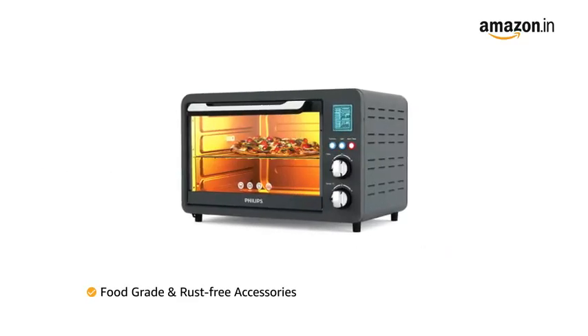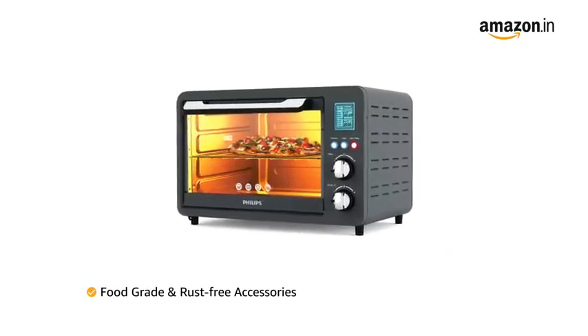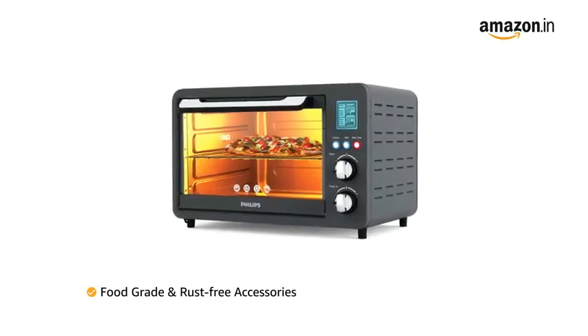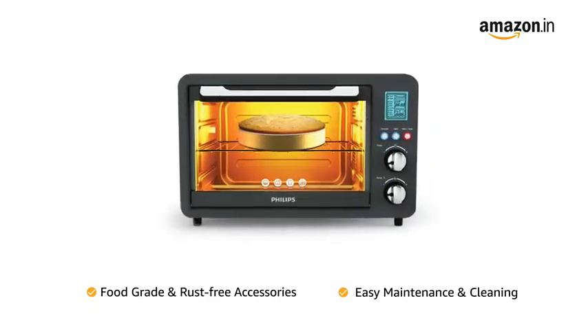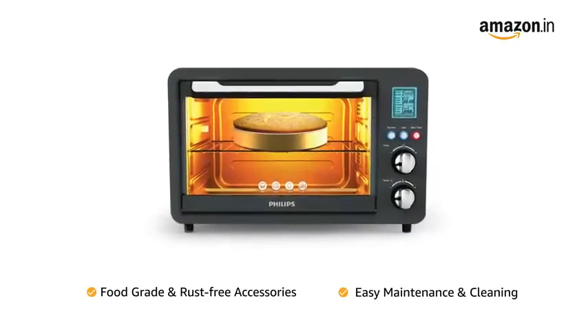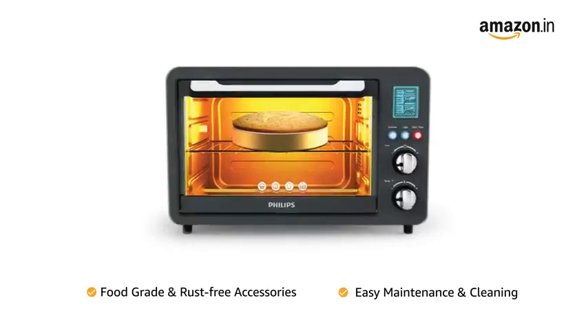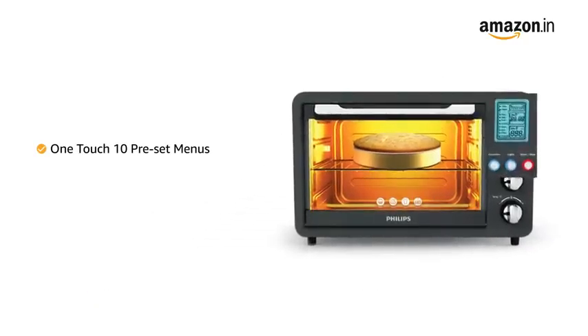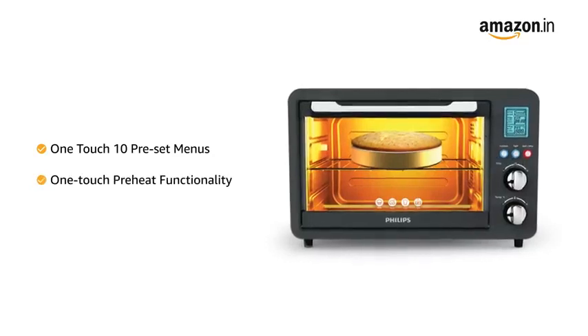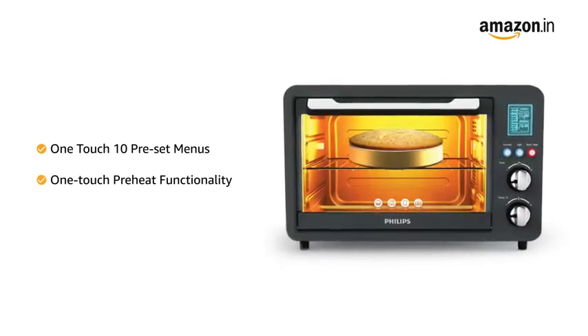It comes along with a wide range of accessories including baking and drip tray, tongs, rotisserie and a grilling rack. All accessories are food-grade and rust-free for easy maintenance and cleaning. This Philips OTG comes with one-touch 10 preset menus including preheat modes for a wide range of Indian recipes.